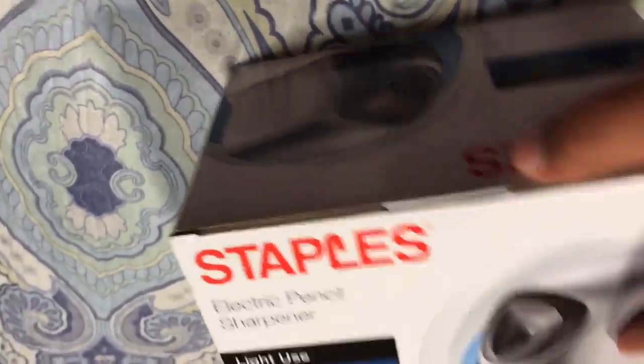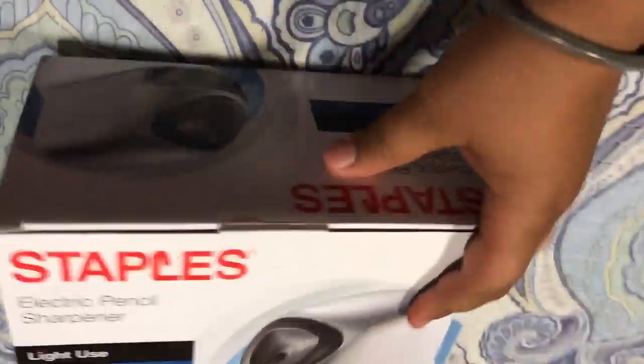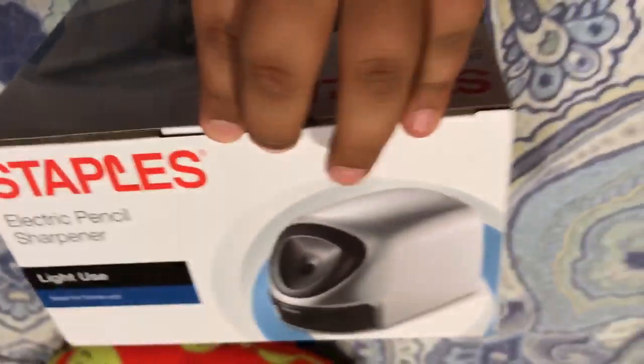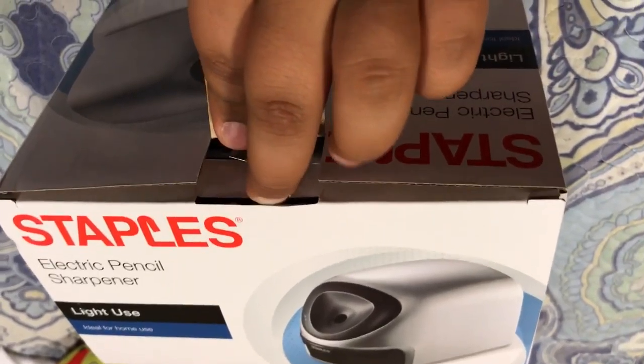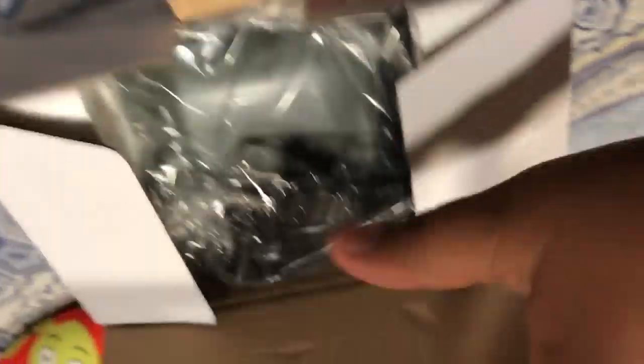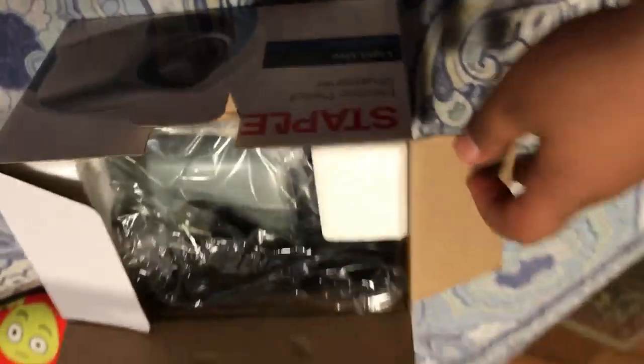Let me show you guys real quick - Staples sharpener, quick unboxing. Just gonna put it like that. Wait, this is the right way - there we go, just gonna open this up. Open that up, do it real quick. Alright, there we go guys.